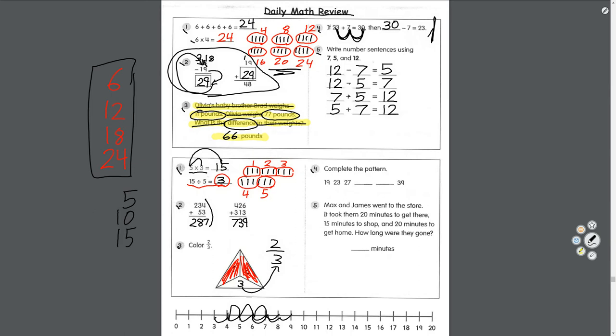Number four: complete the pattern — nineteen, twenty-three, twenty-seven, blank, blank, thirty-nine. To figure out the pattern, count how many numbers come between 19 and 23: that's four. Same for 23 to 27: also four. So the pattern is plus four. Twenty-seven plus four equals thirty-one; thirty-one plus four equals thirty-five. And then thirty-nine.